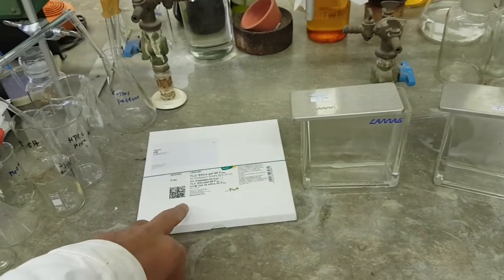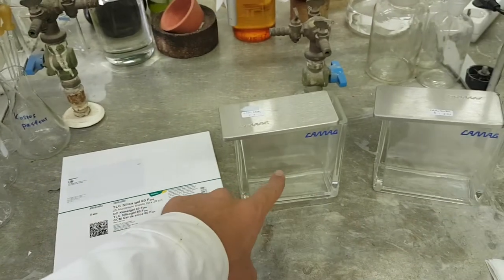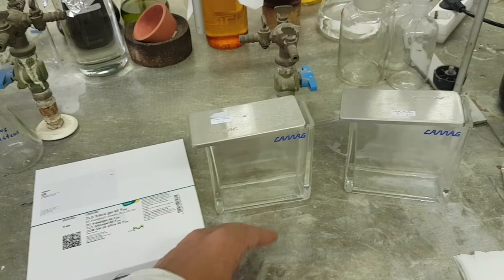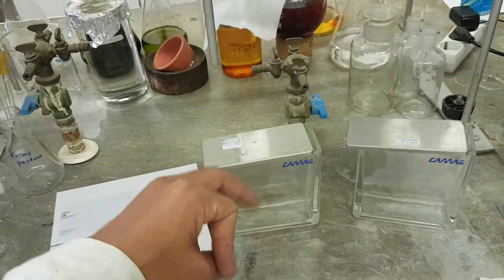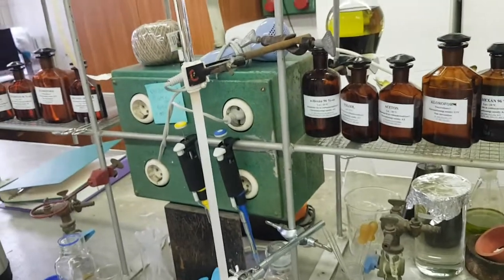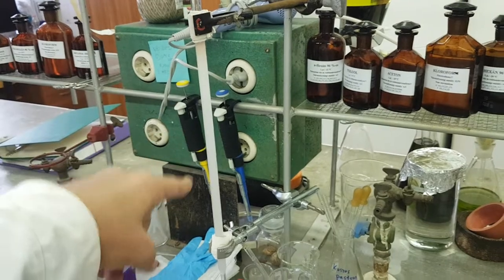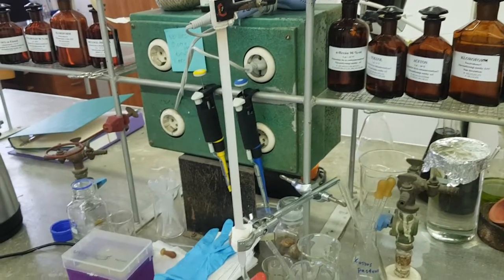The main difference between the column and TLC is the driving force. In TLC, you place the plate inside a chamber and capillary forces pull the solvent upward. In column chromatography, the compounds travel downward due to gravity.